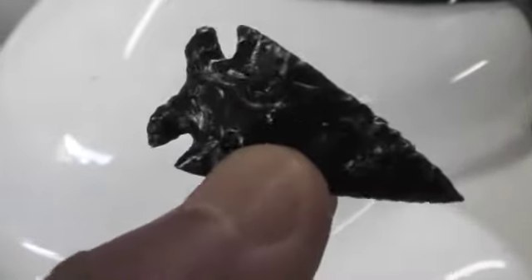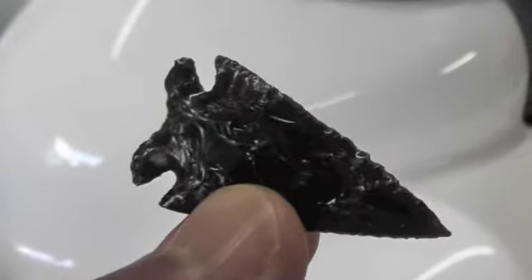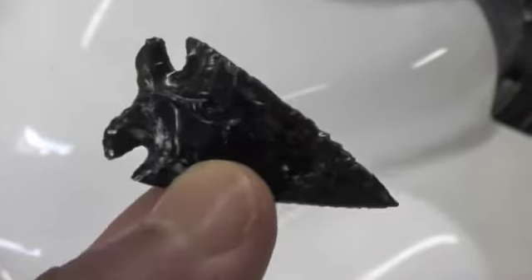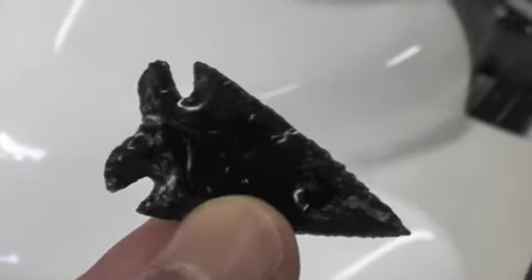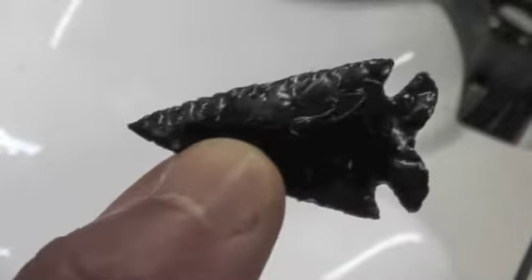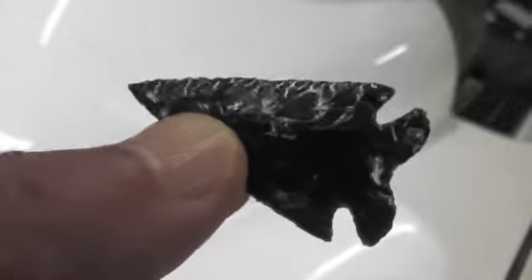He sent me three slabs about a quarter inch thick and two nodules. I mentioned in an earlier video that I had broken two out of the three slabs I worked on and got a few little pieces out of them. This was the last slab, which was the biggest, and I broke it in half, but I still ended up getting this cool little side-notched Elko. That's some sweet material — tricky, to me.